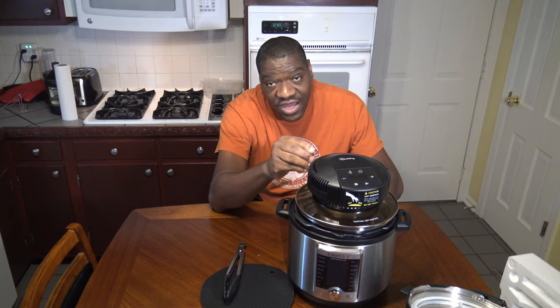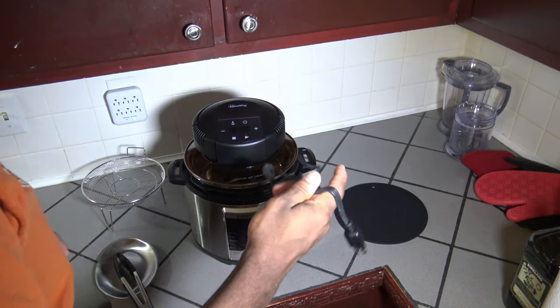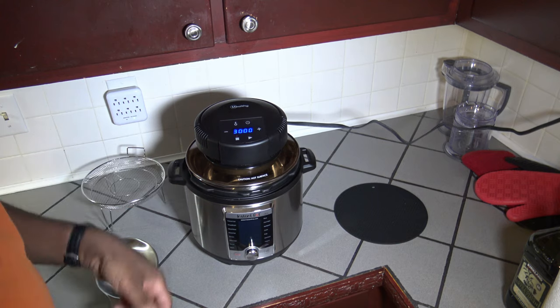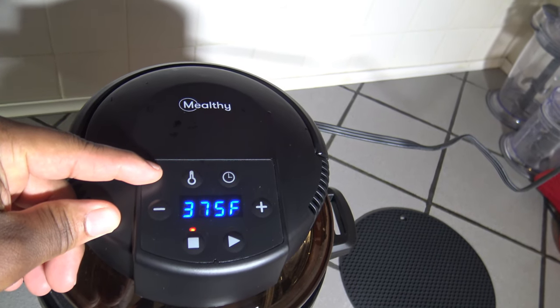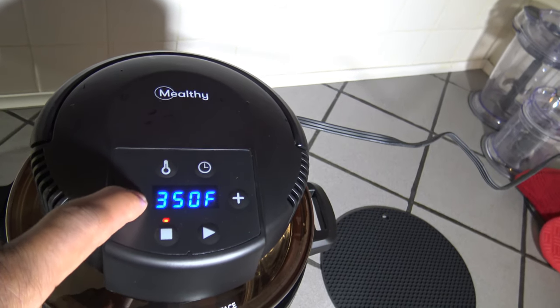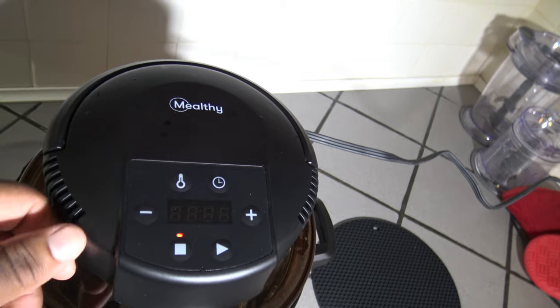This crisp lid is rated at 1,000 watts and weighs three and a quarter pounds. Let's go ahead and plug the Melty Crisp Lid in. You can see the cord length is just like a standard three-foot cord. As soon as I plug it in, it lights up. The controls are pretty basic — they default to 30 minutes cooking time and 375 degrees cooking temperature, flashing back and forth.